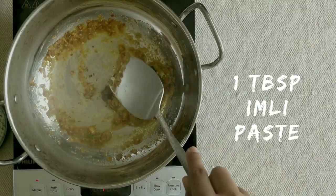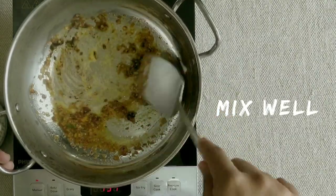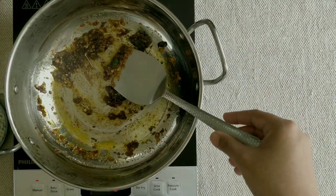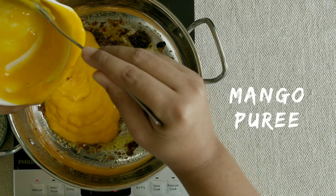Now we have added one spoon of our tamarind paste. We will keep adding until the tamarind paste is mixed well with the rest of the paste. Once mixed, we will add mango puree. I have blended it in the mixer grinder — it comes to around 1 cup.